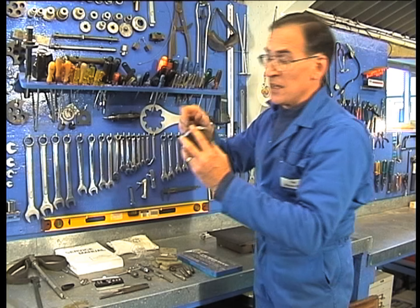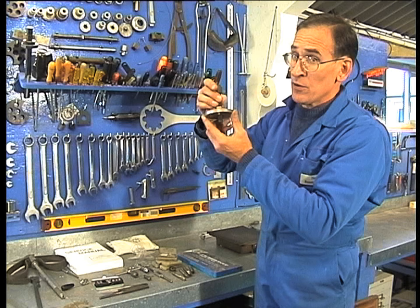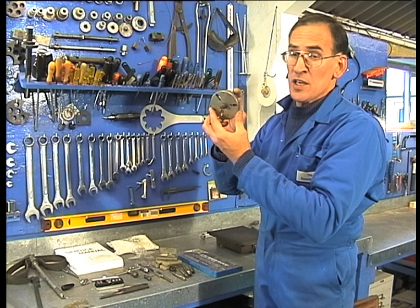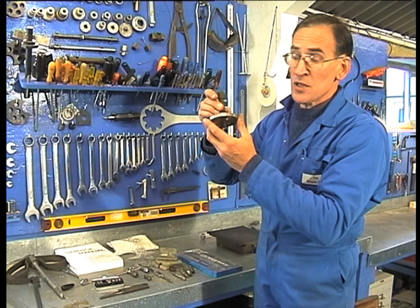A flywheel extractor looks like this. There is no other way of removing a flywheel, unless you've got a British Seagull which has its own special technique needed. For all other motors this applies, with the exception of Mercurys — they use their own special socket which goes into the top of the flywheel.